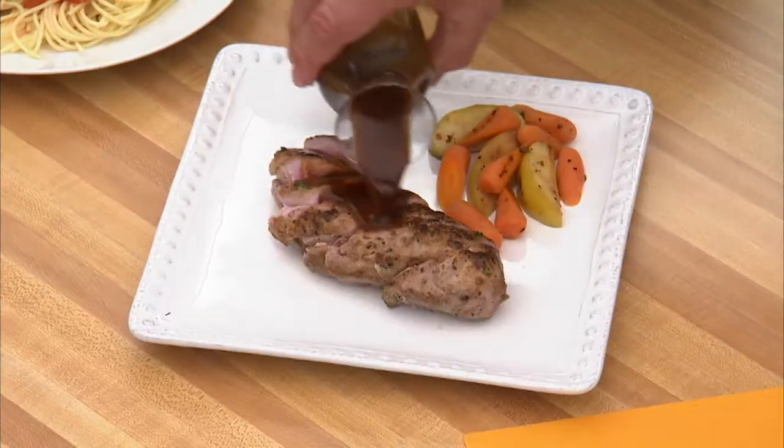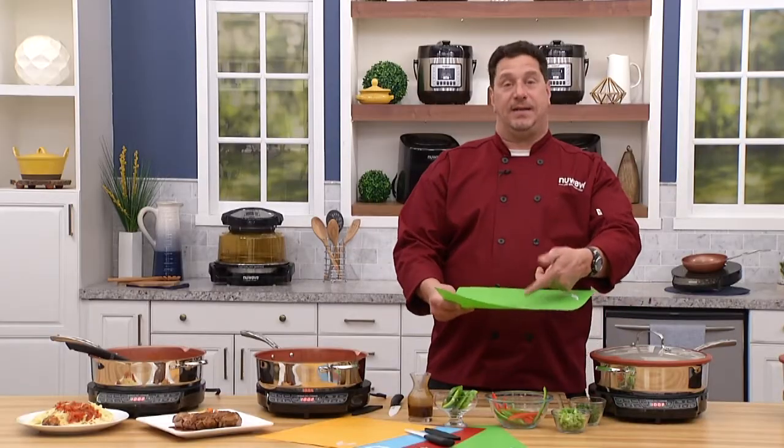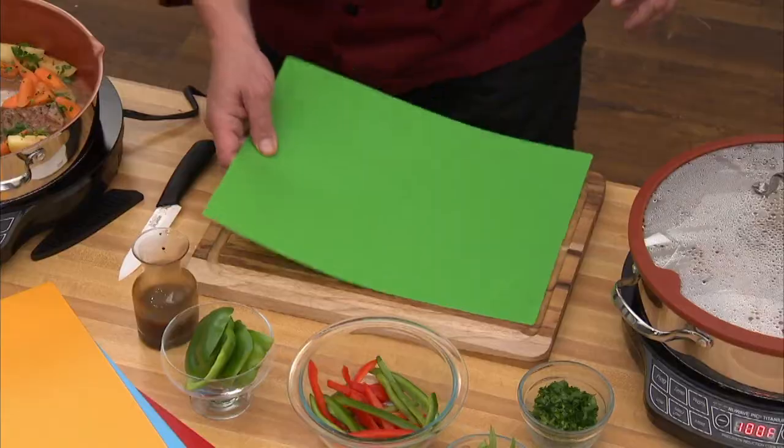A little sauce and you're good to go. I just contaminated this flexi mat, so I take it away and it goes in the dishwasher. I can take another one right up and start cutting the rest of my vegetables.